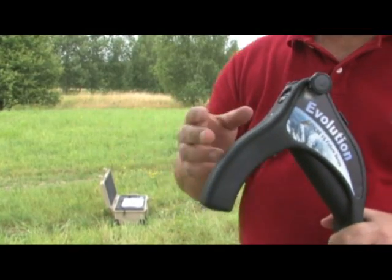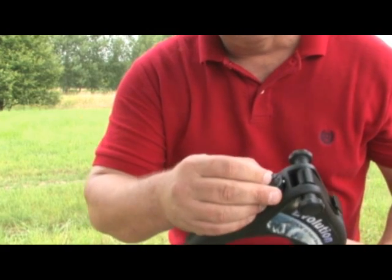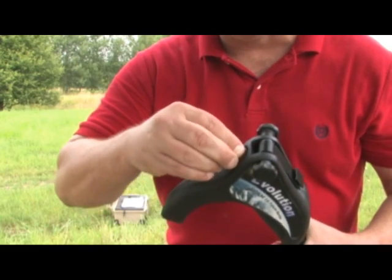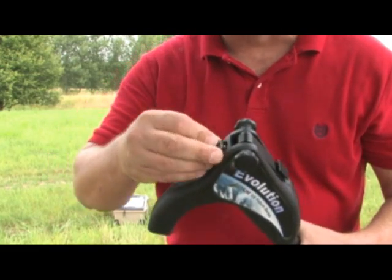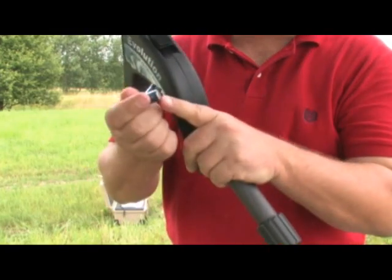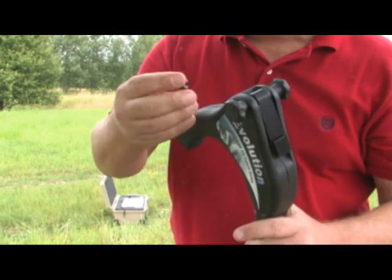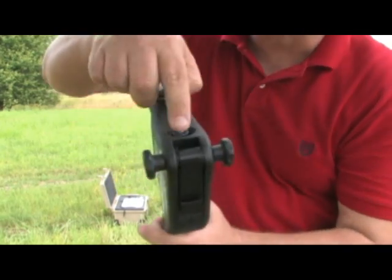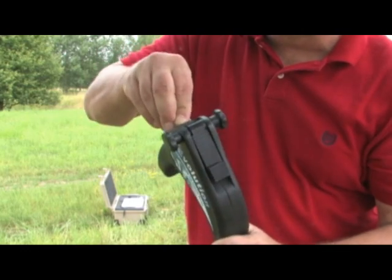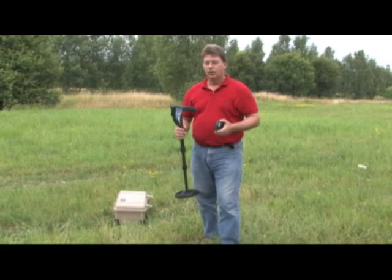I would like to show you the battery compartment and how you install the batteries on the antenna. Here you have a knob on the top which takes a 90-degree turn — give it a quarter turn to open. The batteries are on the inside. The negative pole, the flat side of the battery, goes towards the bottom. Insert two batteries, make sure the nipples line up on the inside, then give it a quarter turn to close. The batteries are properly inserted.